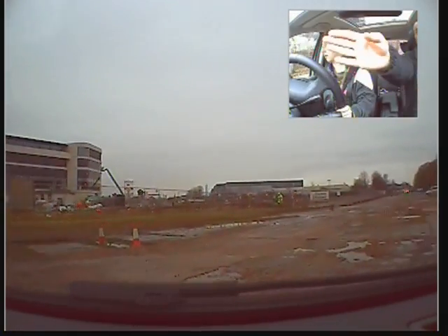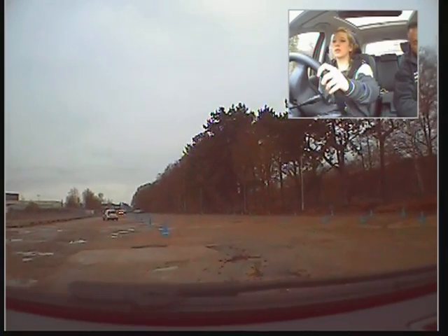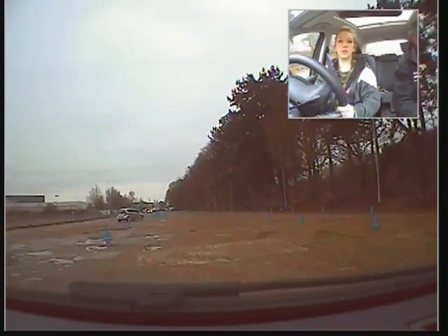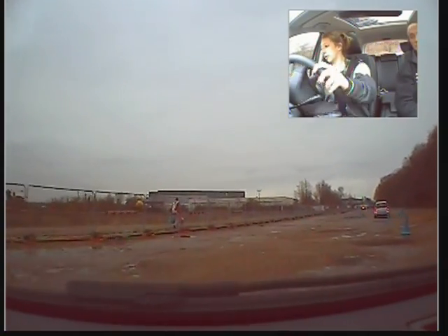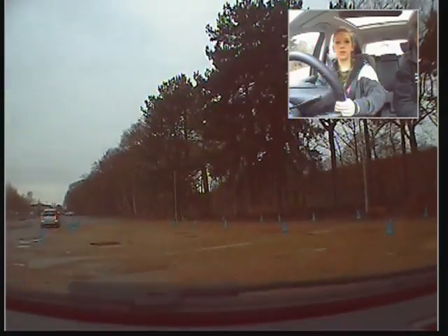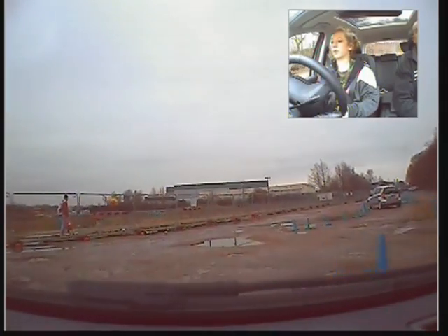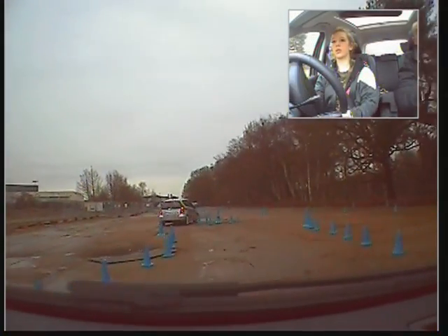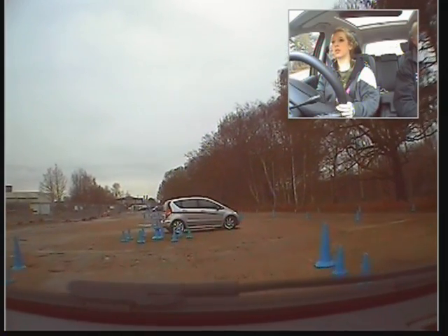That's it, good. We'll go to the right side of the first cone and then we're going to weave our way through the slalom there. Ease it up, and moving around we'll just ease off slightly there. We're going to go up and just before we get to the end of the two lines of cones we're going to come to a gentle stop. We'll just stop there for a moment.